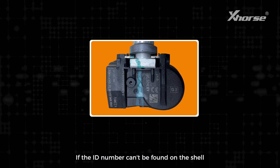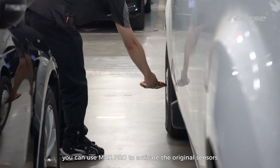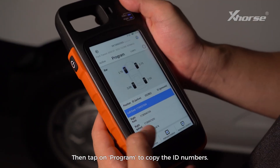If the ID number can't be found on the shell or the ID number is vague, you can use Max Pro to activate the original sensors to get the ID numbers first. Then tap on Program to copy the ID numbers.